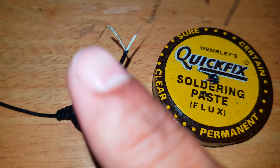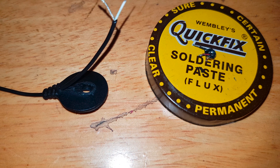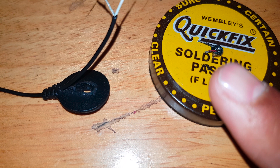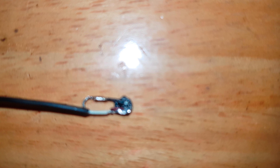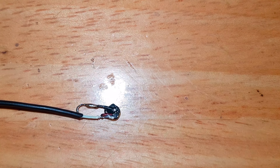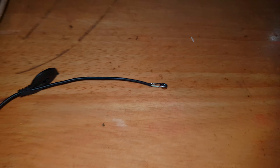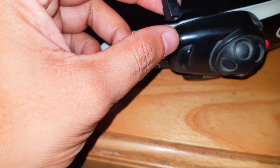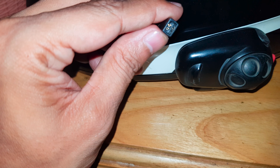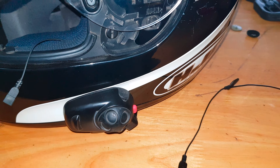Applying some flux on the two wires so that when I solder them they have a good bond. I've soldered the mic to the wires — as you can see, it's a good bond. Now I'm going to connect it back and try some basic voice commands to confirm it's working before I fix everything back in place.